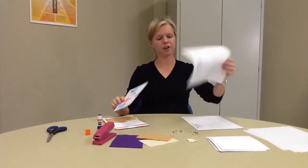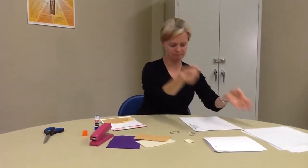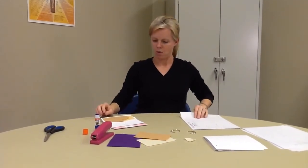Then we have the Our Father. Color it. I colored it bright because it's supposed to be happy.